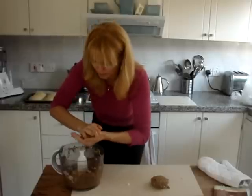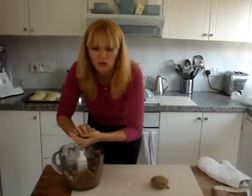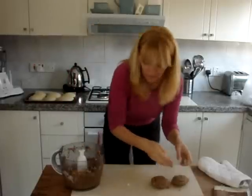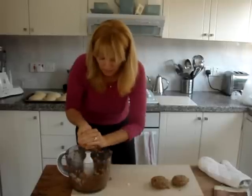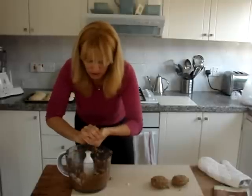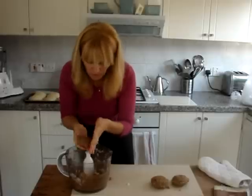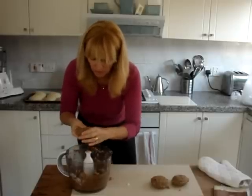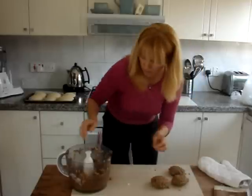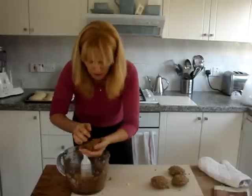I'll try not to get it on the floor like I do — flicking it everywhere. Where's my dog when I need her? Come on, lick up all the mess that I'm making. I'm going to make four burgers today, plus a couple of extra for the boys, because they like them.